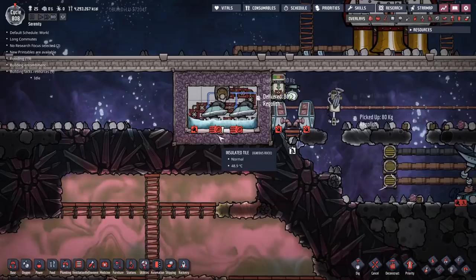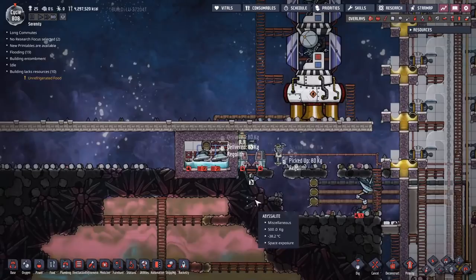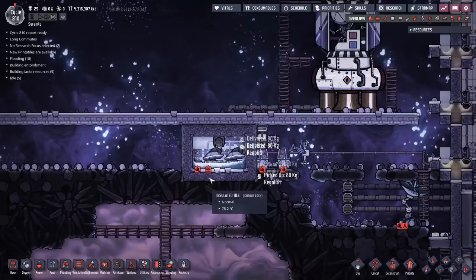The regolith will keep going in and slowly the water will heat up. You can see there - 87.8, 87.9 - it takes a little bit of time but it will get there eventually. I'm going to skip this forward. You can also manually fill these by allowing manual use, and your duplicants will come along and fill them up. I'll probably get around to that later once I run out of the local regolith supplies.